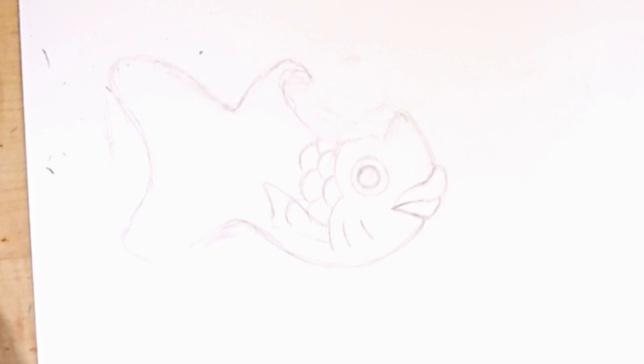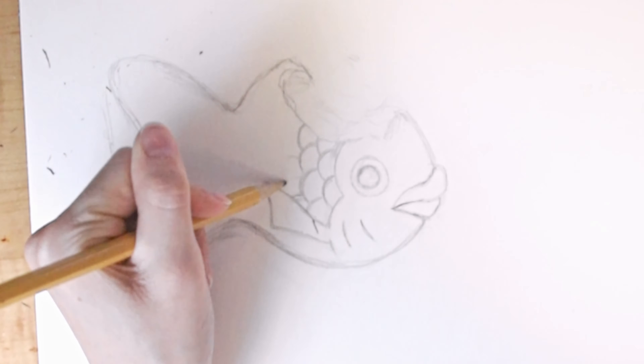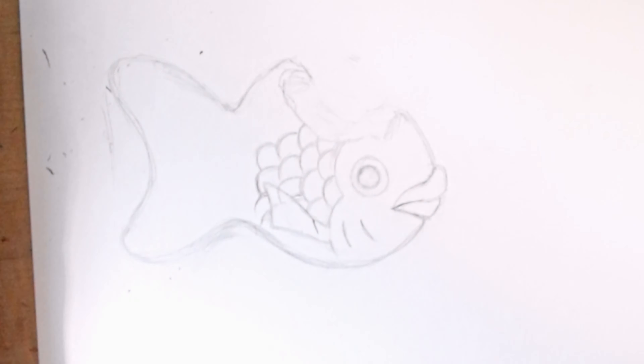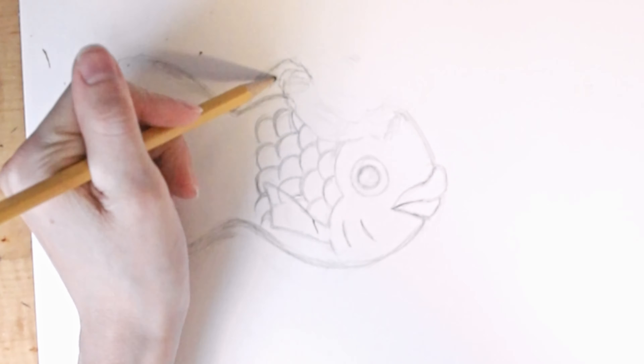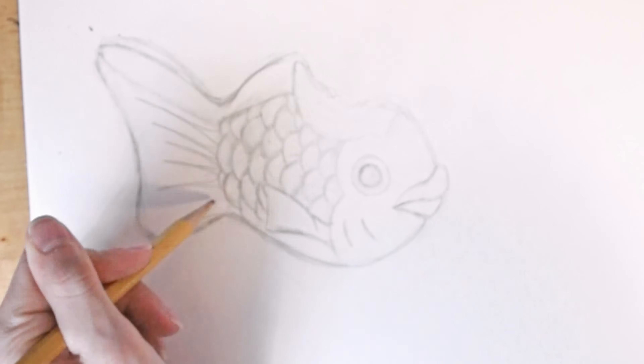The scales were a bit tricky because it was a machine made item so all the scales were symmetrical and they were straight across, where typically on a fish the scales are rounded. So I had to erase and redo that and try to make it straight across.